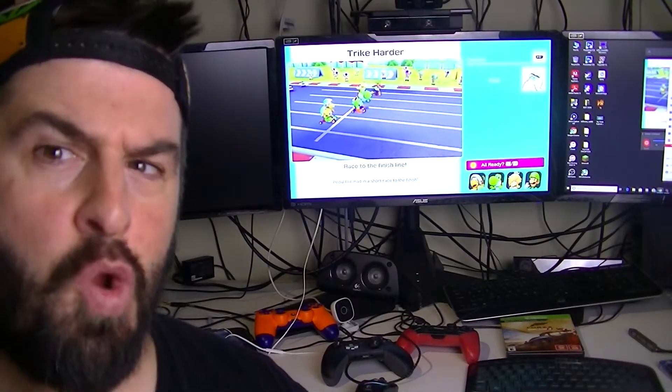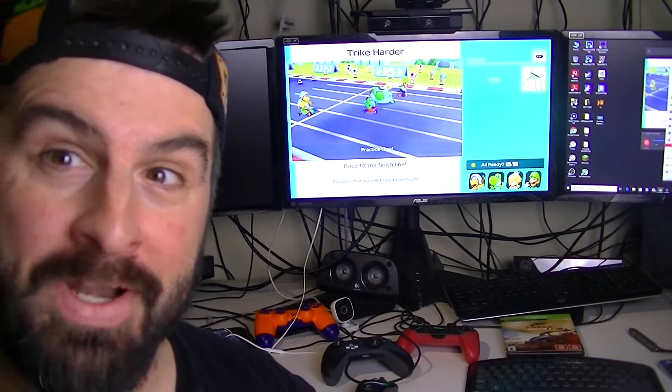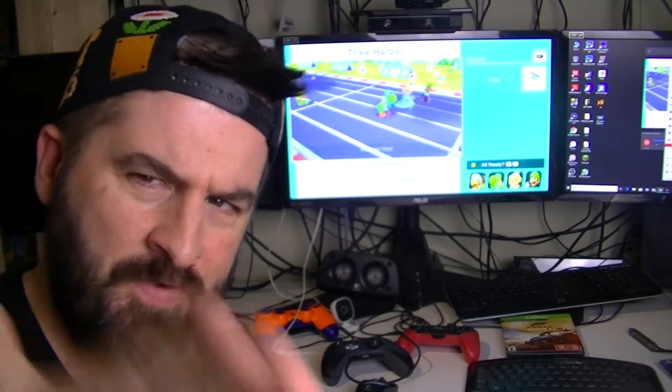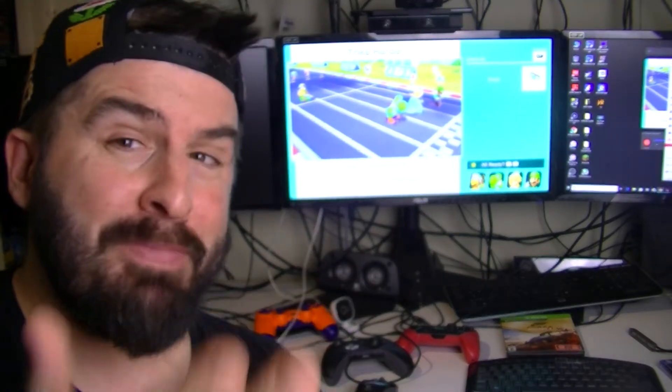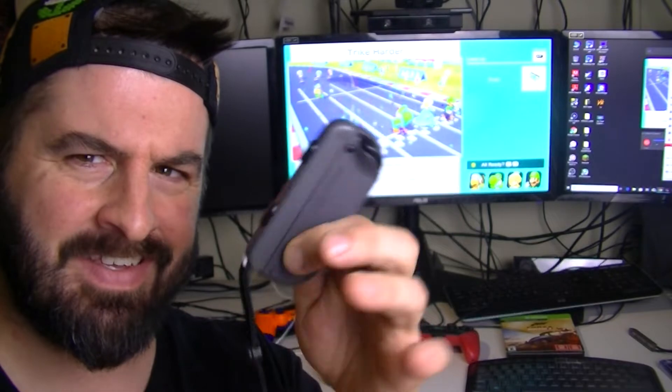Making a tutorial video about this minigame in Super Mario Party. I'm having a blast so far — I'm not ready for the full review yet, but the best minigames are the ones with the motion sensing in the Joy-Cons.